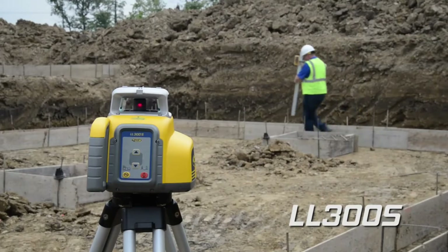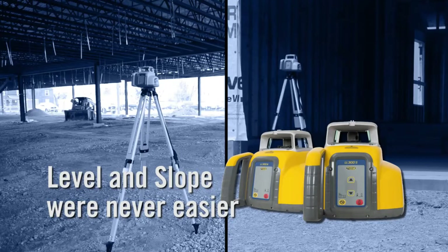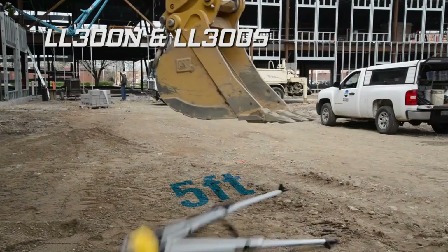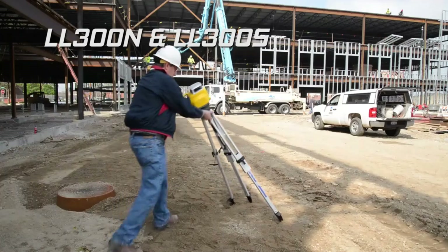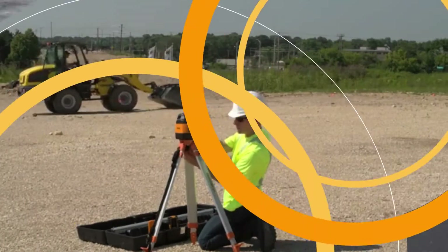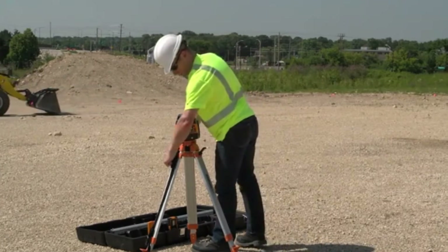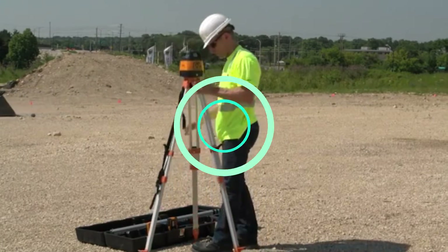A rotary laser level is an invaluable tool for a variety of jobs where maintaining accuracy over a wide area or long distance matters. DIYers and pros use levels on plenty of slopes or grades, as well as on flat or level surfaces, for planning and laying out projects, general construction, landscaping, and excavation.